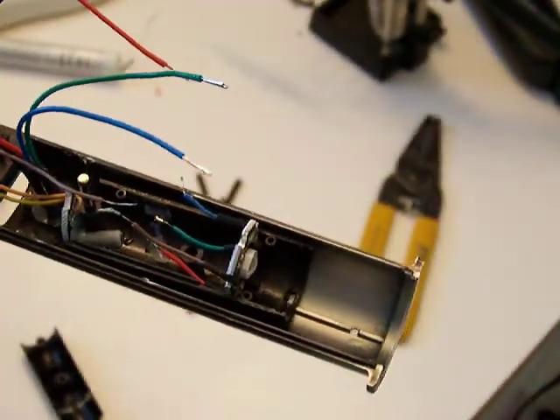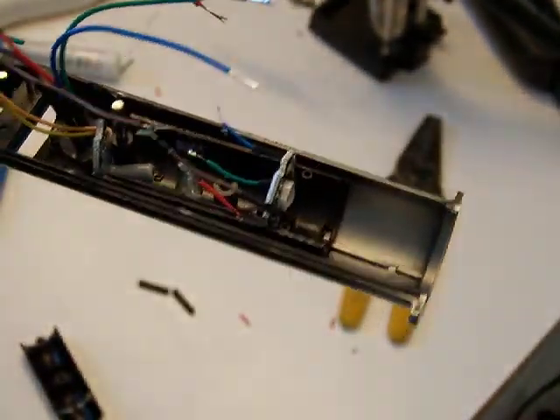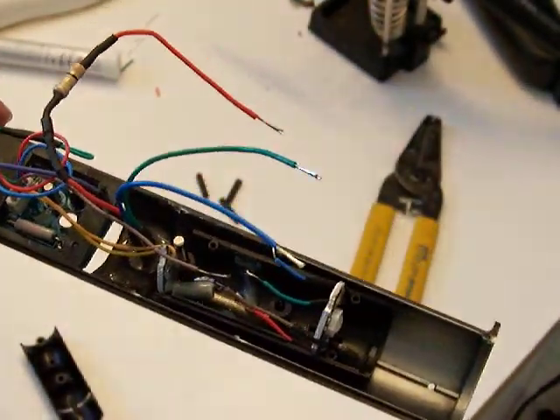I'll do one more just to show you what the solder connections look like when it's all done, and then we'll do the final put-together and power up.